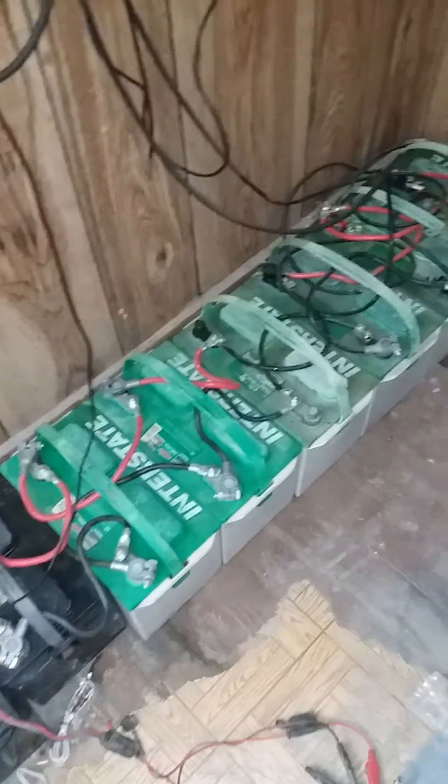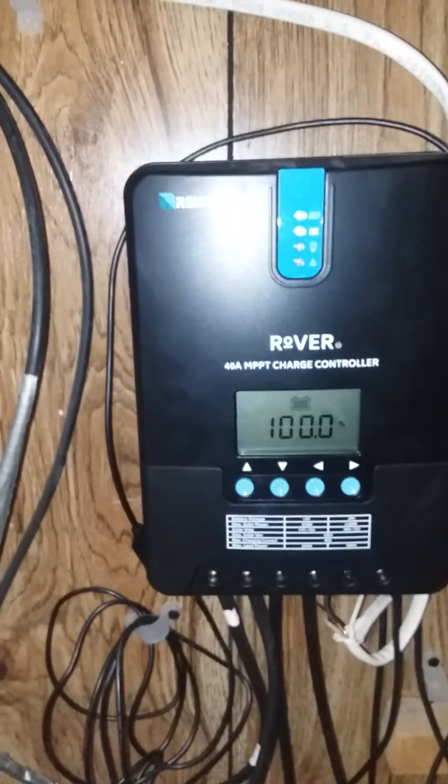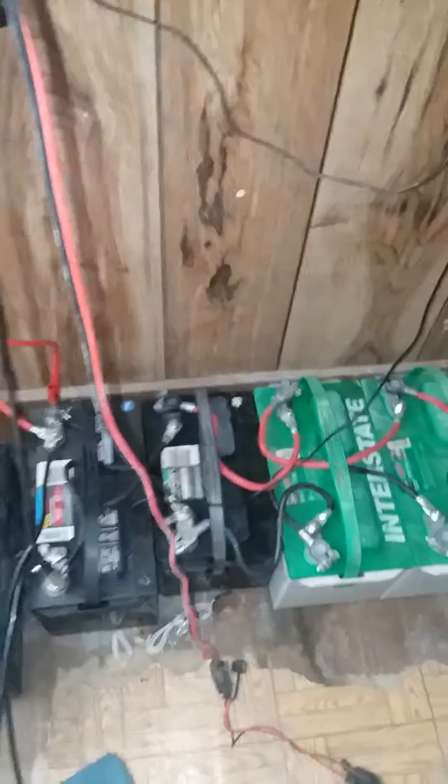You may not get as many cycles out of them, but at the price that I have into these batteries, I have 10 batteries here — 1, 2, 3, 4, 5, 6, 7, 8, 9, and 10 right down there. They're hooked to my Renogy Rover and I'm at 100% right now. I've just got them wired in parallel at the moment, but these batteries do work.